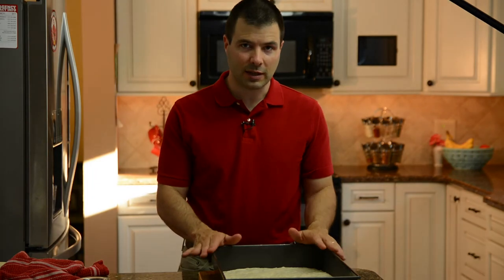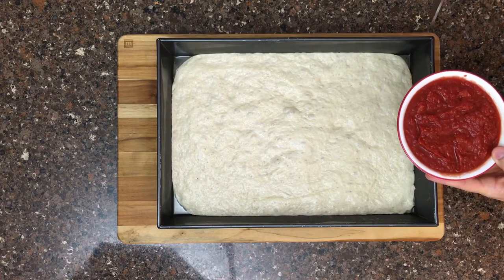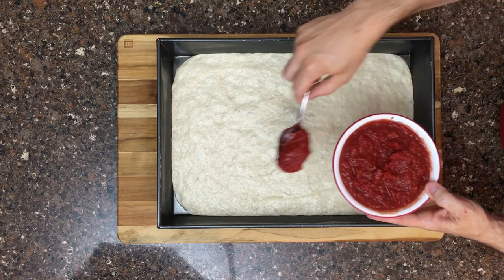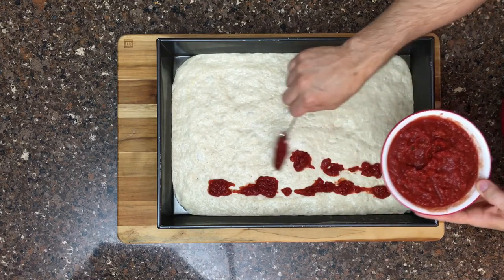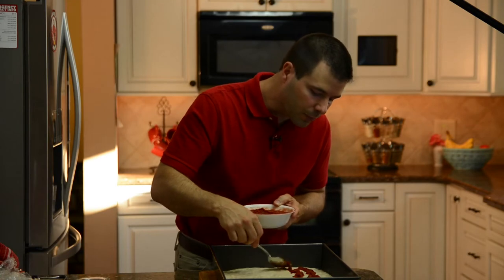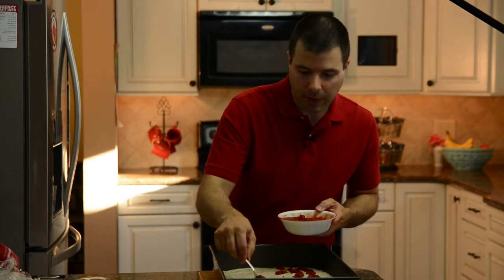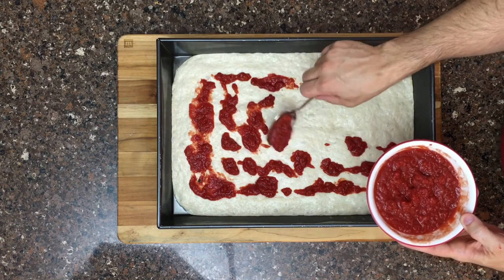Sometimes people will bake the pizza just like this for half the baking time to firm up the dough, then top it and melt the toppings at the end. But we're going to do it all at once in one step. If you have trouble with the dough not staying firm, that might be an option for you. A lot of the flavor of this pizza depends on the tomatoes, so make sure you use really good ones. We're using Escalon 6-in-1 tomatoes here. I'm going to very lightly spread this sauce over the top of the pizza, being very gentle and not putting too much weight in any one place so it doesn't shrink the dough down.